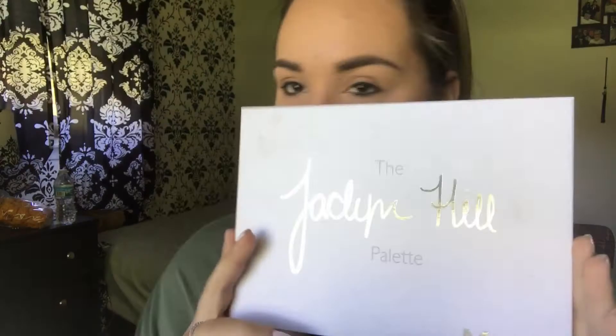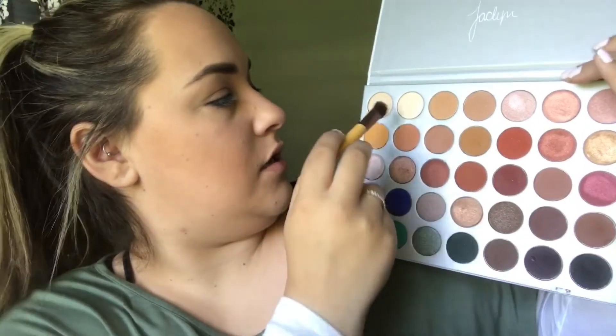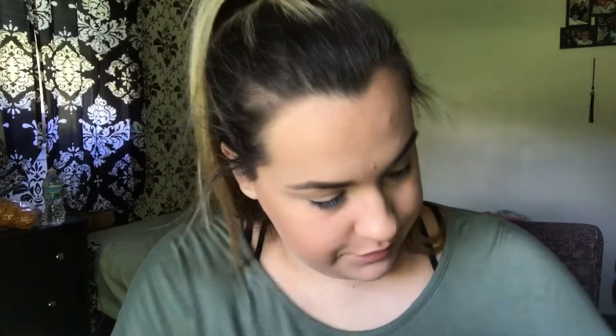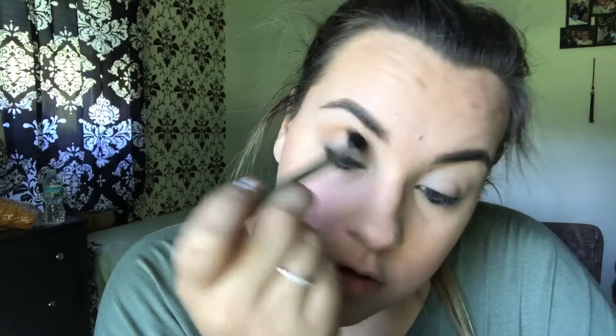Starting out I am using the Jaclyn Hill and Morphe Brushes palette. I'm going to pick up a brush and I don't remember the color right now. I'm picking up the color Enlight, and I'm just going to place that all over my lid from lash line to eyebrow. Then I'm going to use the color Creamsicle. I really do love this color. I'm just going to place that all over my crease.